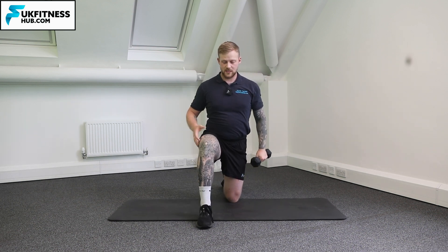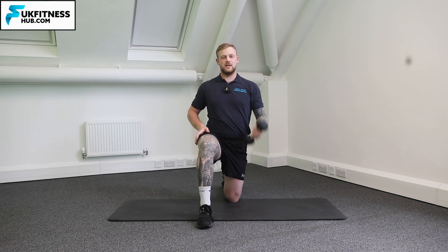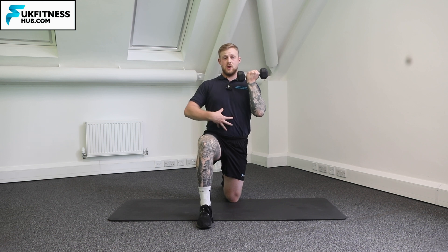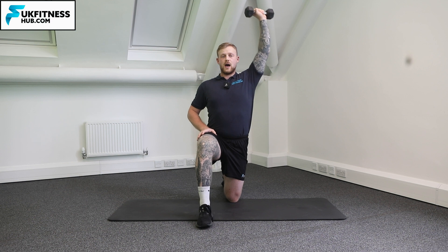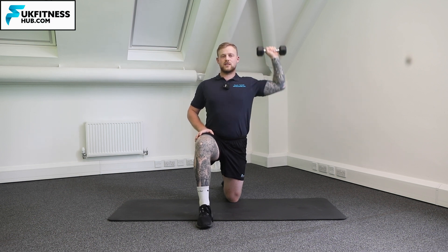Right foot forwards, making sure I've got those 90 degree angles in both my back and forward leg. Bicep curl the weight up, bracing my core and glutes. Elbow comes out, up, down, and in. Out, up, down, and in.